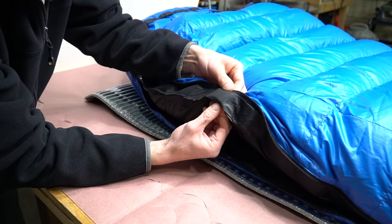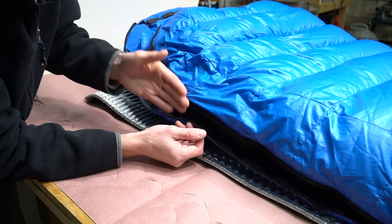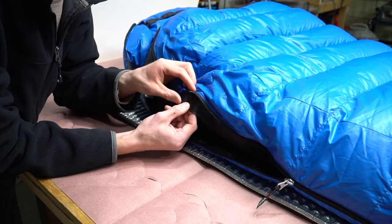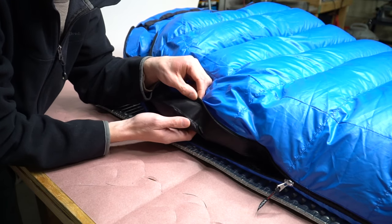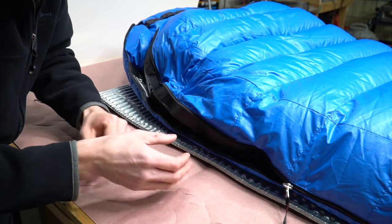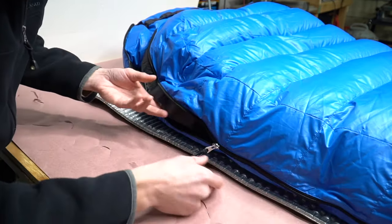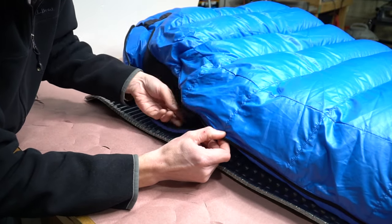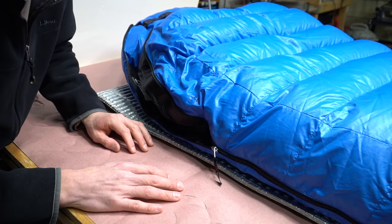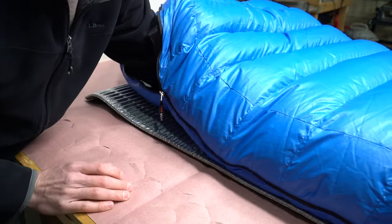The draft tube stiffening tape serves two purposes: it keeps the tube out of the zipper path but it also stiffens the draft tube and holds it in place. It's an ingenious design. I can't believe how well it works. It's almost impossible to accidentally pull the draft tube up and out of the way while rolling around inside with the zipper closed, and that is hugely important when you're sleeping in really cold weather.